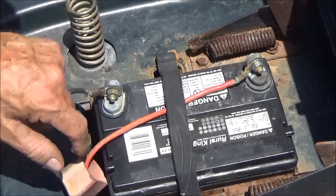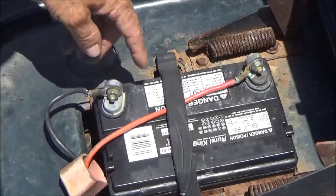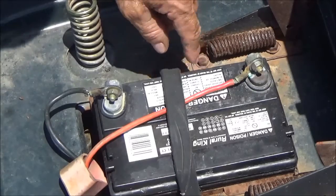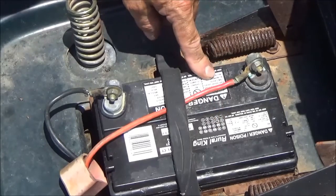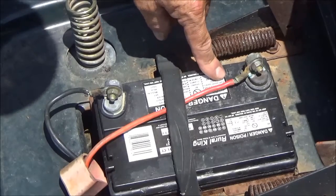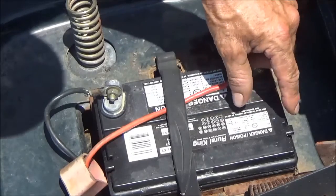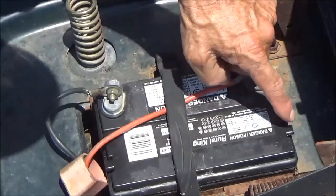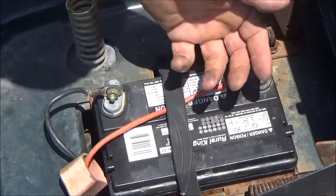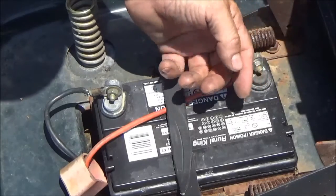Around those caps and anywhere across the top of the battery, you need to keep things clean. Whether it's a car, motorcycle, or anything else, any lead-acid battery needs to be cleaned once in a while with baking soda and water. As the battery charges and discharges, acid fumes come out of the vents — actually oxygen and hydrogen, which is explosive and flammable under the right conditions.